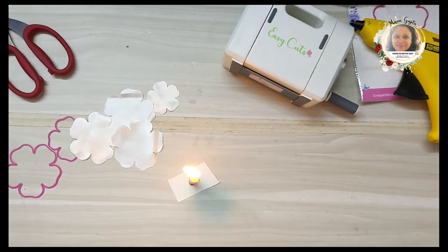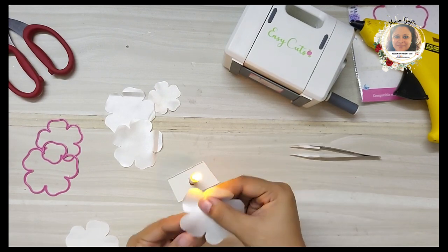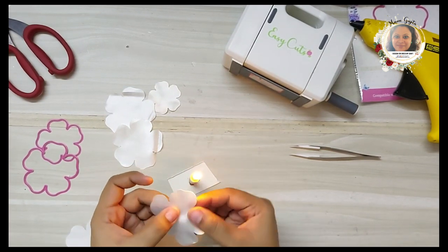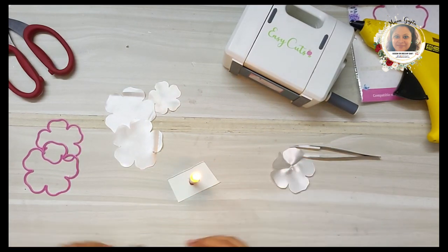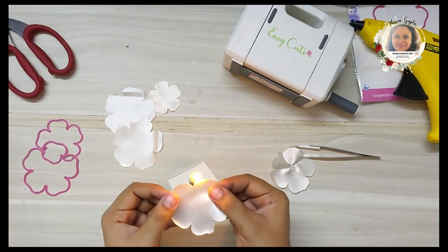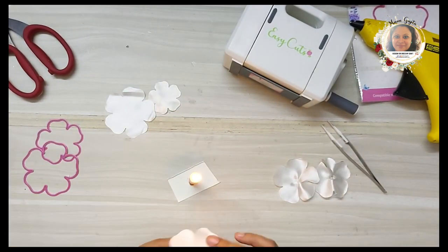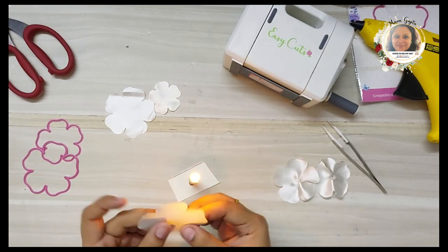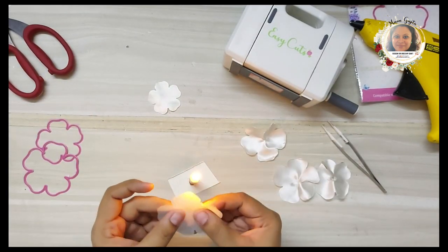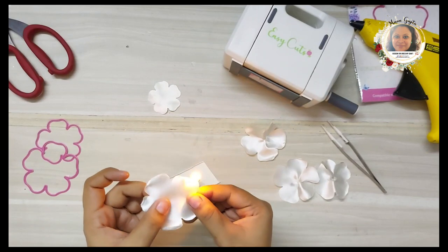To make the flowers, you need to seal the edges. I'm taking a candle and running the flower petals little by little over the flame — making sure not to burn them, just keep them close enough to create a little tension in the fabric so it takes a ruffled shape. Once done with the edges, I place the petal over the candle flame briefly, just two seconds, so it crumples from the middle into a gorgeous flower petal shape. I'll do this for all petals.